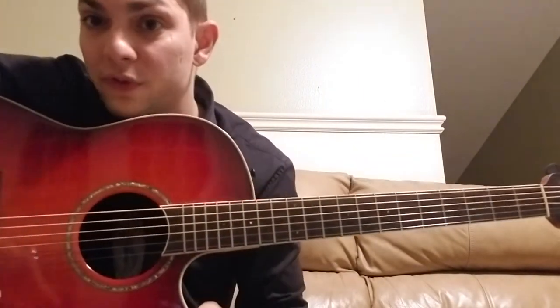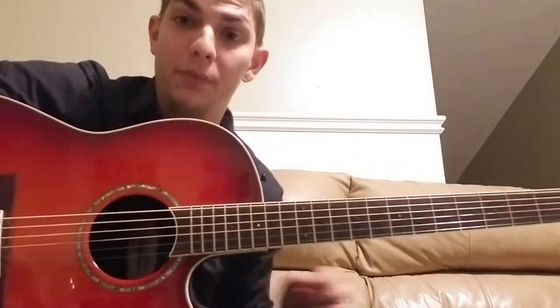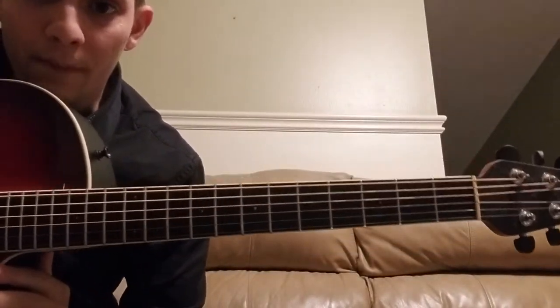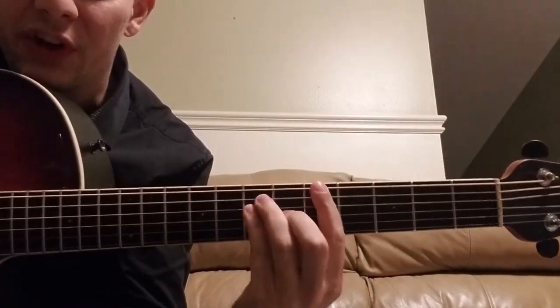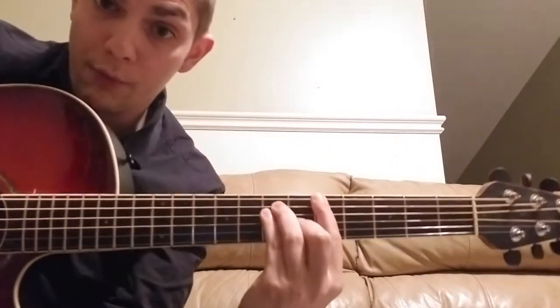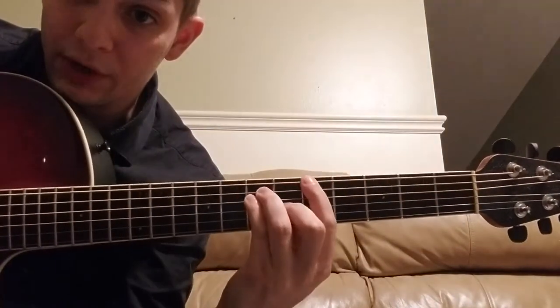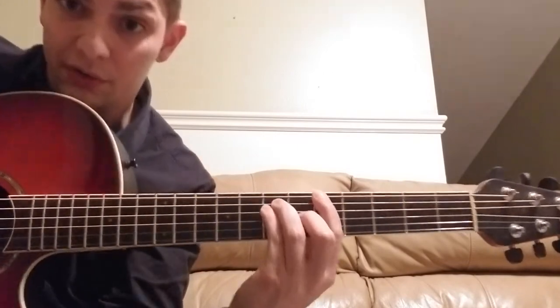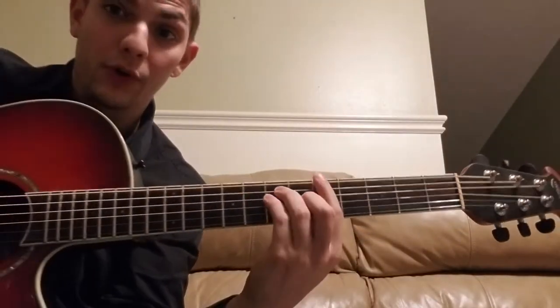Here are the chords to Citizens Cope's 'Something to Believe In.' It's super simple. You're going to start out 5-7-7-6, starting from the low E string — the lowest four strings on the guitar. 5-7-7-6. That's a standard major chord.